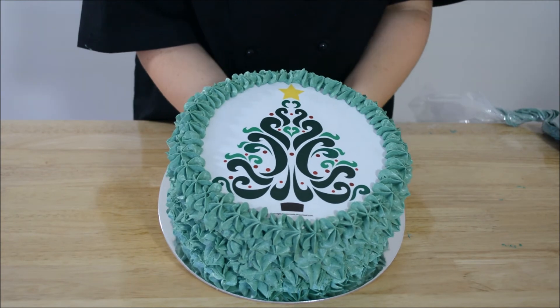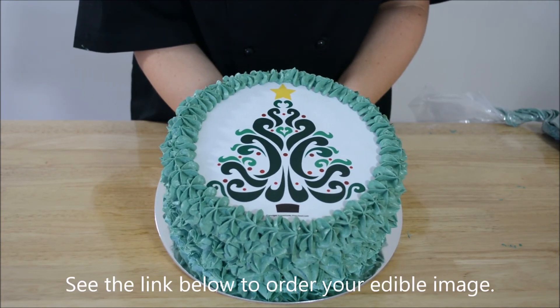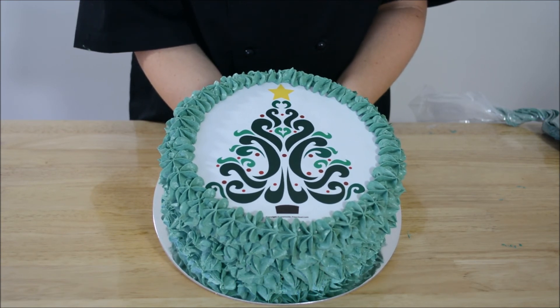That's our cake finished. If you'd like to see another video on how to fill a piping bag the easy way, or how to make buttercream, or how to do rosettes on the side of a cake, see the link below.